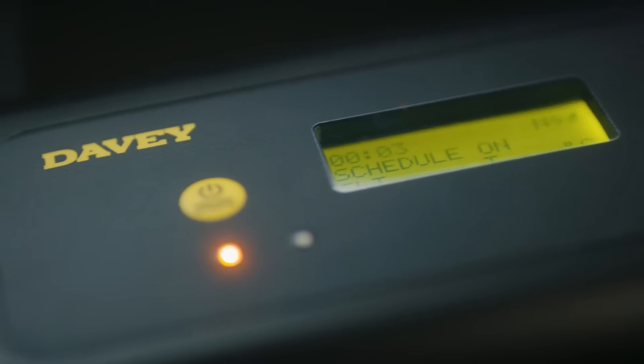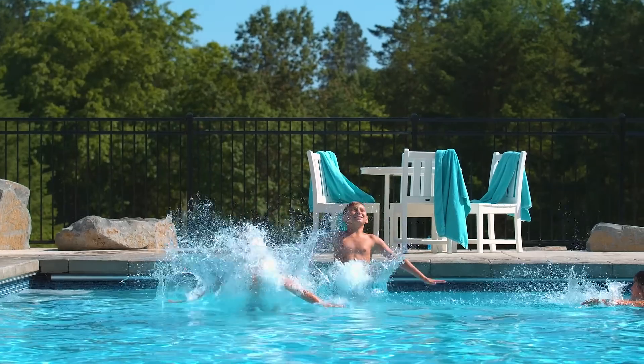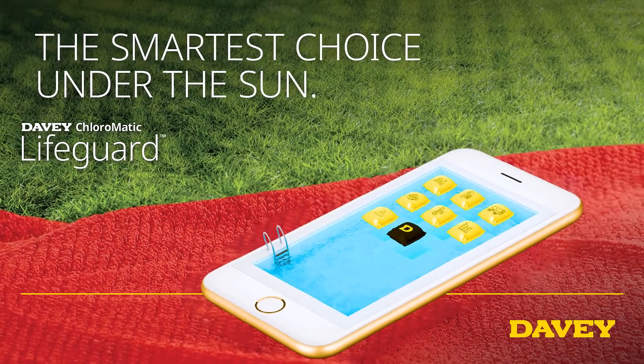The Wi-Fi connection also means your unit will always have the latest software version and features through over-the-air updates. The new Davey Lifeguard really is the smartest choice under the sun.